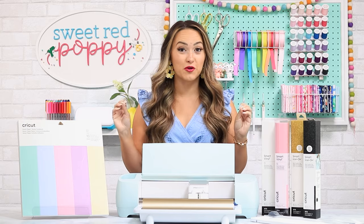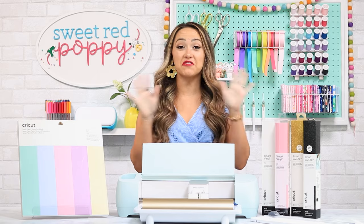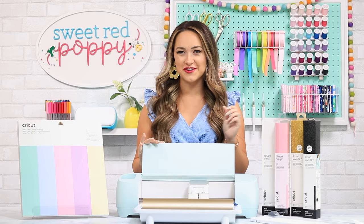After testing out the brand new Explore 3, I am ready to share everything that you need to know about this new machine, as well as some of my favorite tips and tricks.